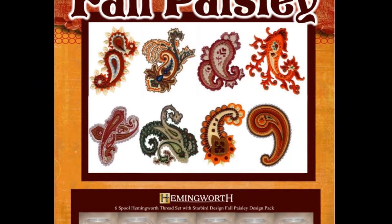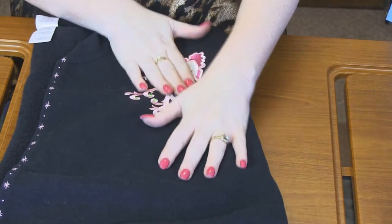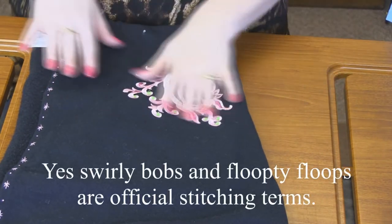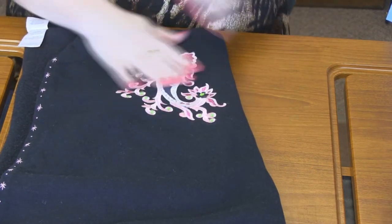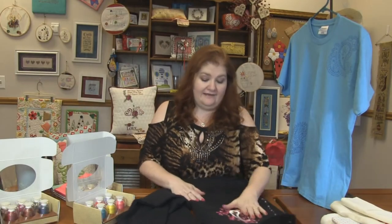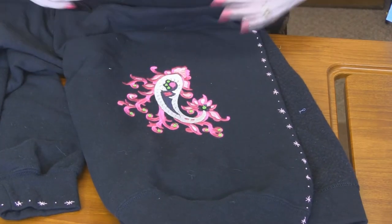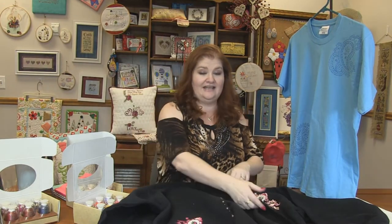Next up is Fall Paisleys. There are 20 designs in this pack and they are so amazing. So on the sweater here, you can see this paisley — there's all kinds of swirly bobs and floop de floops and everything. I love it. It's fully stitched. You can see all the detail. There's one on the other side as well, down here at the pocket. So on this one, it was just basically a sweatshirt and she cut it in half.